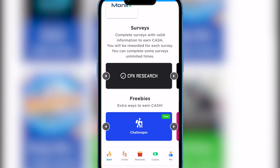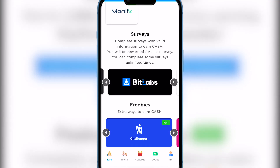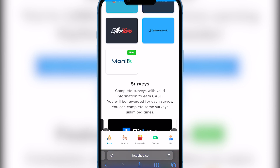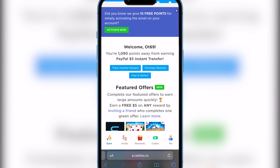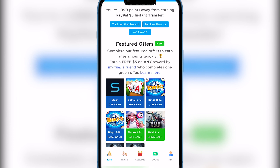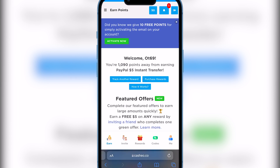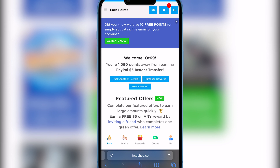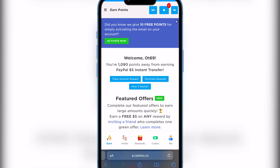You can also complete surveys — companies need survey responses, so you complete them and earn cash. It says you get 10 points for simply activating your email, so just go to the email you entered, activate it, and you already have your first 10 points.